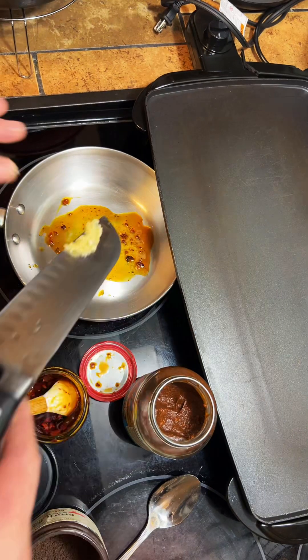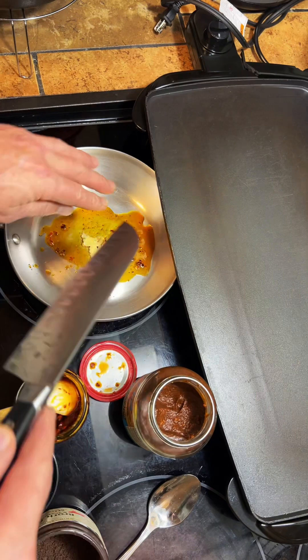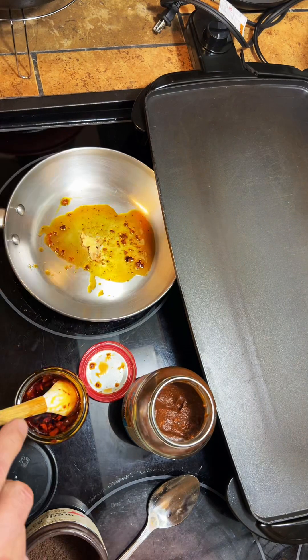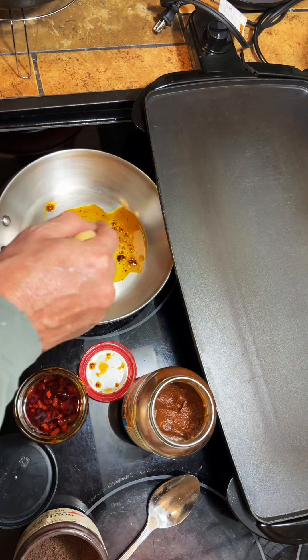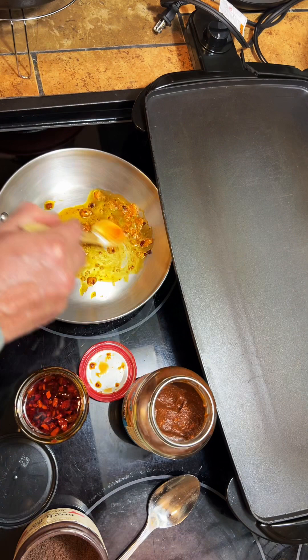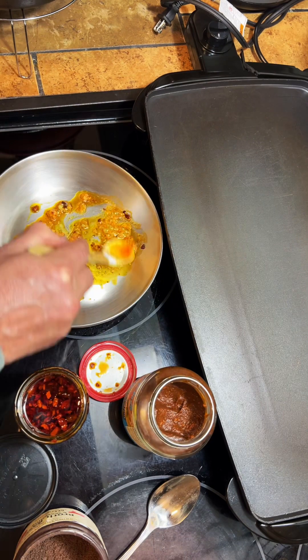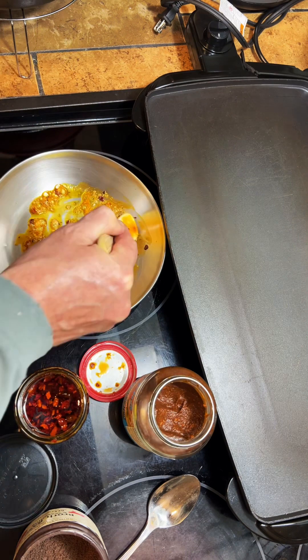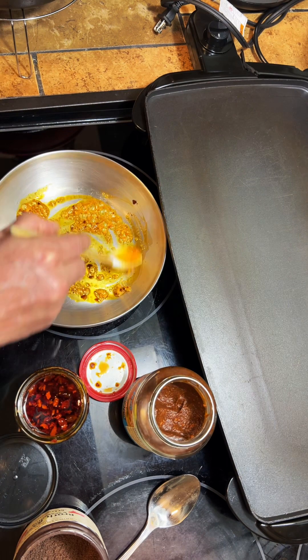Get this fresh minced garlic sautéed in that oil — get that little flavor going in there. Get that garlic a little bit roasted.